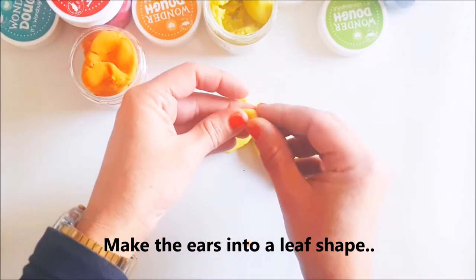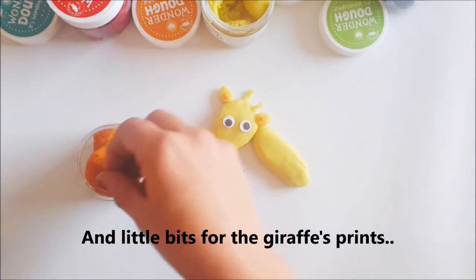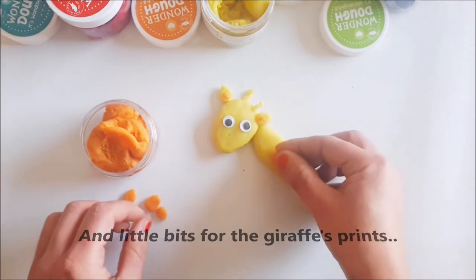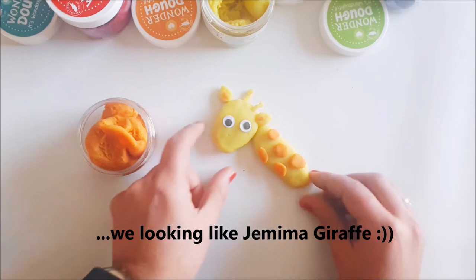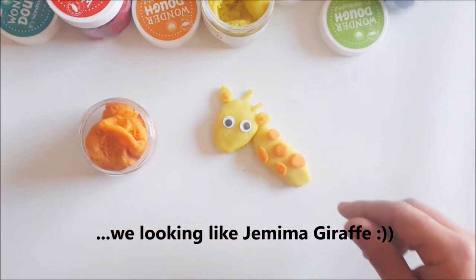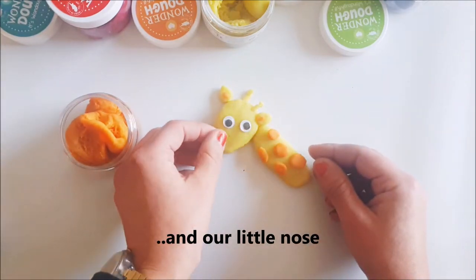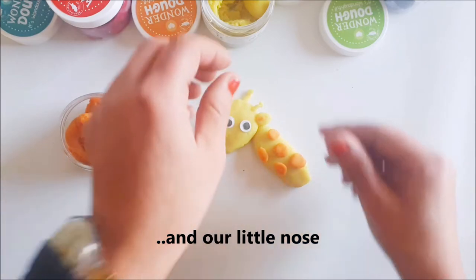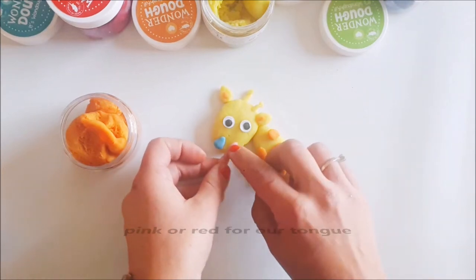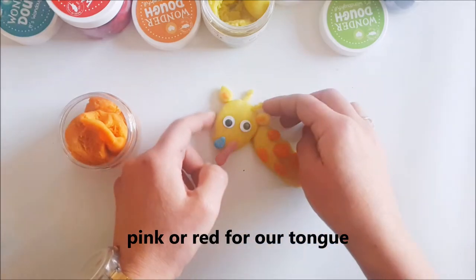You make it into a leaf shape pretty much, and get our little bits — it's looking like Gemma Giraffe. Then we need a little nose and a little tongue, pink or red — looking pink.